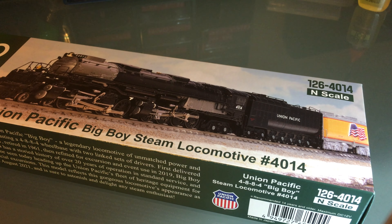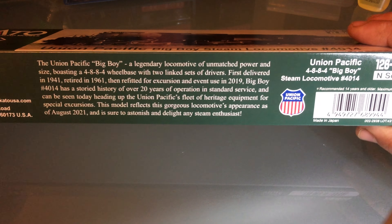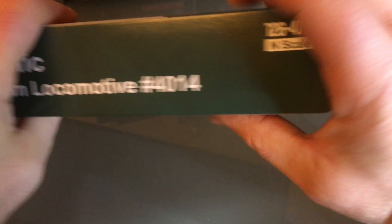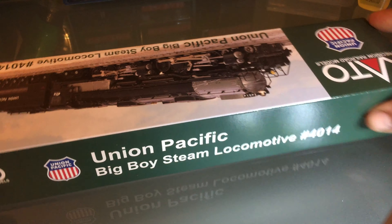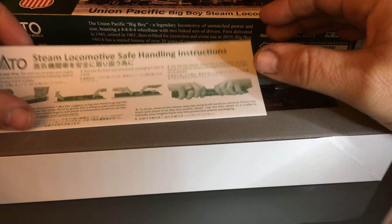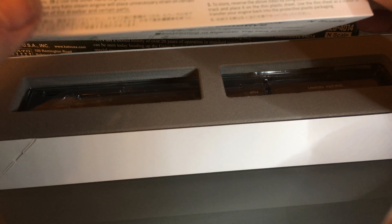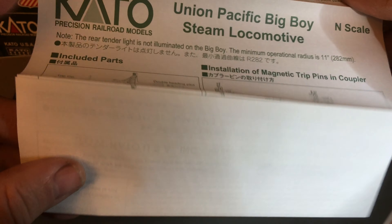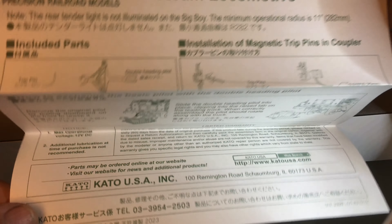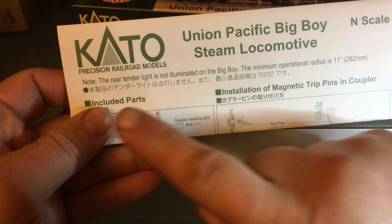Of course you knew this from the thumbnail, so let's take a look at this thing. One thing I don't like about these is they don't say on the box the minimum radius, and I kind of have a problem with this. Usually when I get something from eBay I'll test it right away, but because this is a Kado I didn't — my instinct is telling me that this is gonna run.